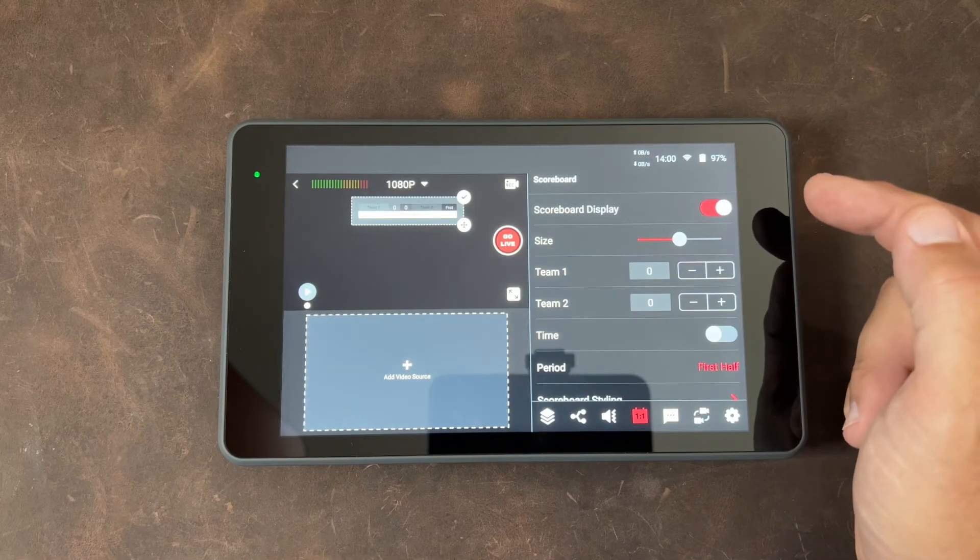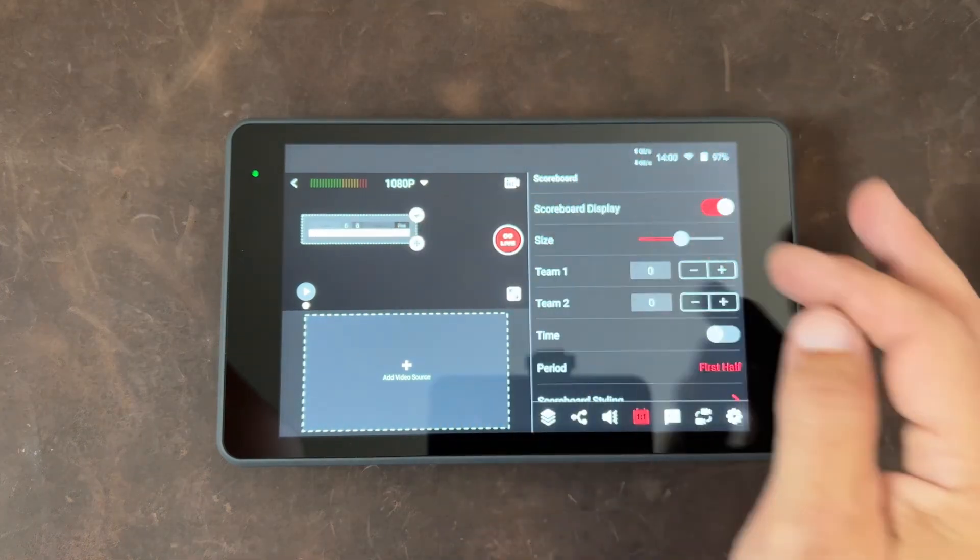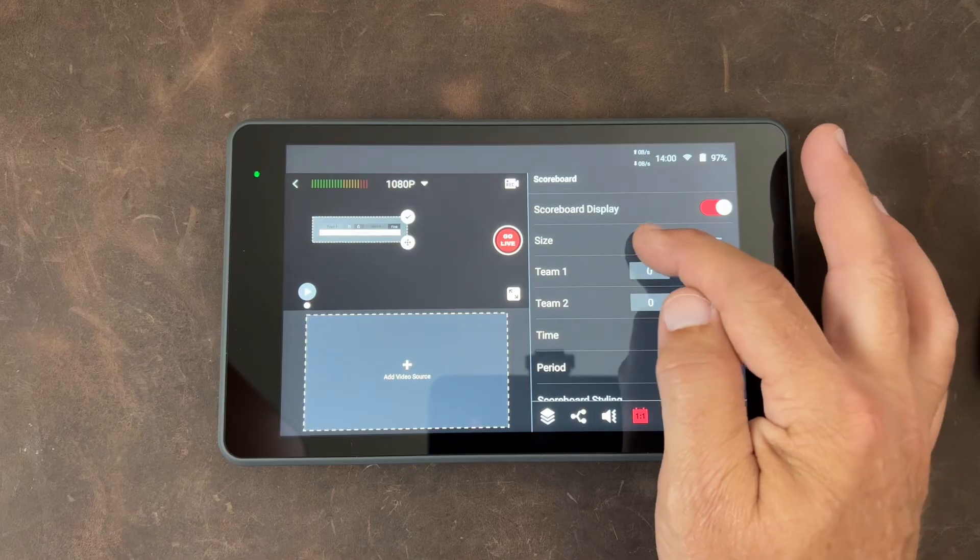Everything on screen is resizable — this scoreboard, for example, can be resized in the scoreboard settings, and video windows can be resized once you're live streaming. Adding a video source is as simple as tapping the screen. It is all touch-and-go in the best way — you touch it and it moves, or you have a choice to make. They've done a great job laying out how it all fits together. Simply plug in your camera and it will auto-detect. If using a Mevo Start, remember to be in webcam mode. Plug in your audio, sign in to your destination, and press go live.